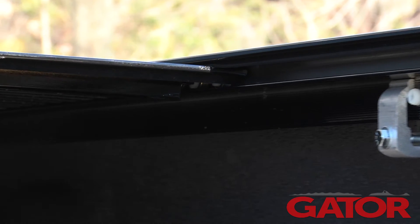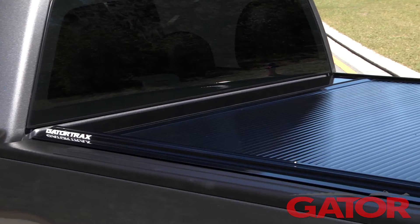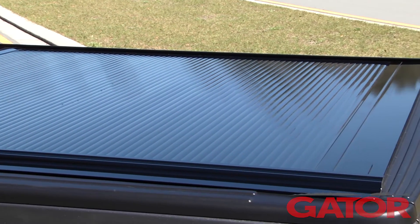It glides easily on sealed ball bearings so you never have to lubricate the rails. Plus it doesn't require any special cleaners or protectors, so the GatorTrax Power is virtually maintenance free.